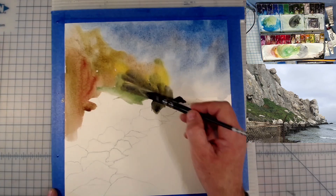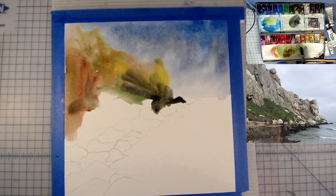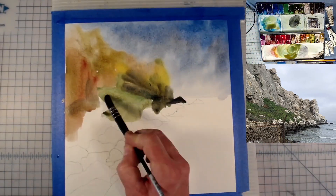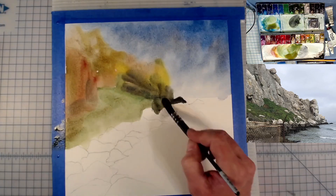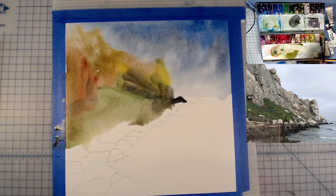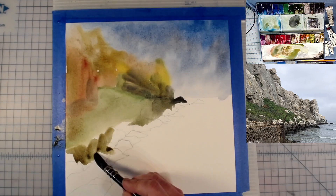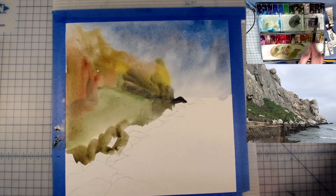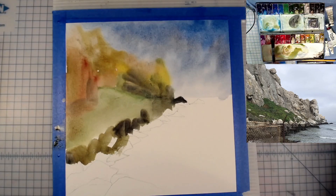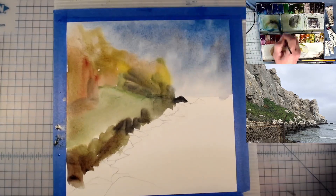The brush that you see in my hand right there is a Raphael Soft Aqua brush, a nice size 4 — not too big for this painting, but holds a ton of water. You will also see me using Da Vinci Casaneo brushes in this painting. They're a synthetic hair brush, also hold quite a bit of water and come to a pretty good point.